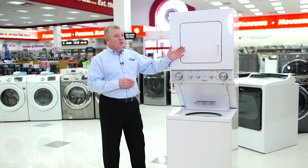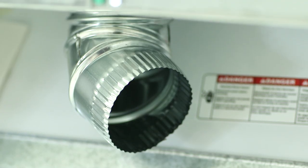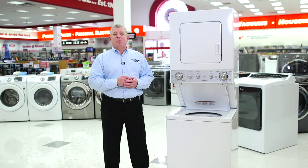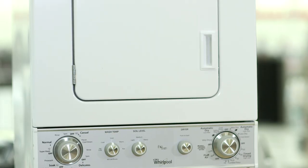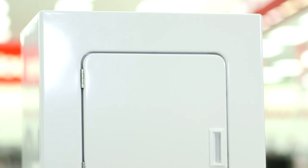In the dryer, you'll find the basic settings. Most laundry centers require standard venting and a 240-volt electrical supply, the same as a standard washer and dryer. It's also possible to get a laundry center that runs on gas for the dryer. Gas and electric dryer performance is similar, but a gas dryer should save you money on fuel costs over the long run.